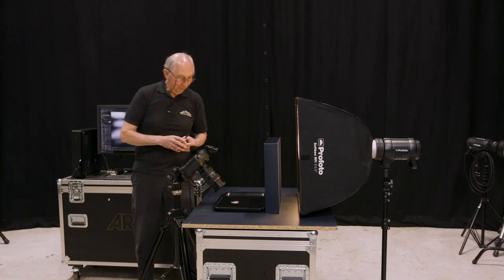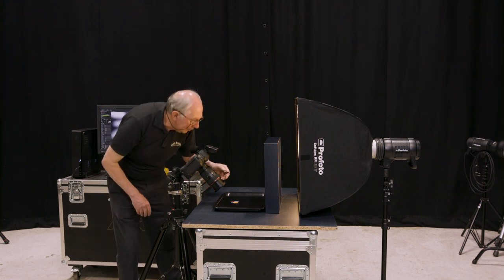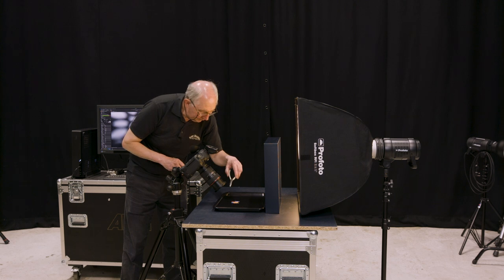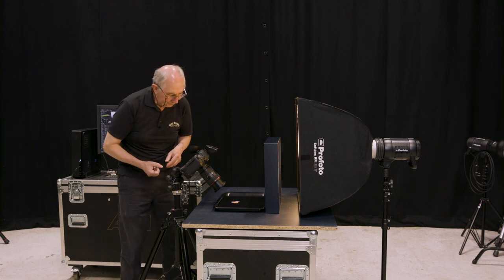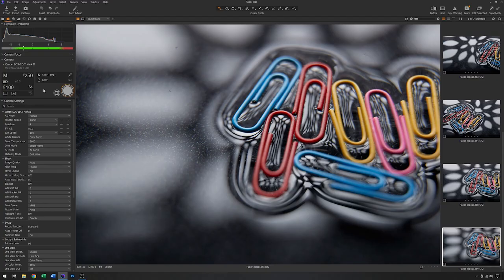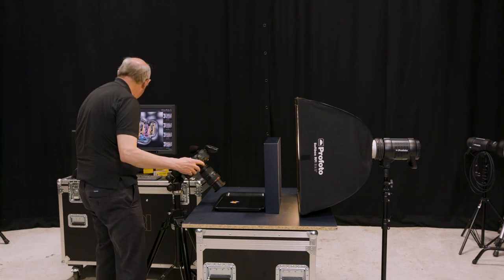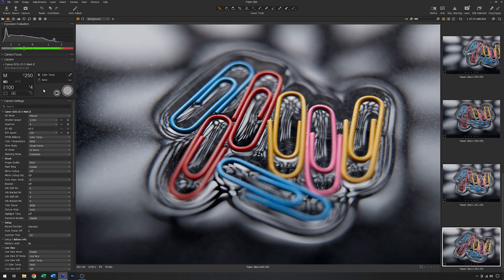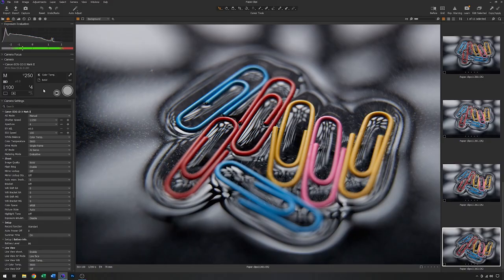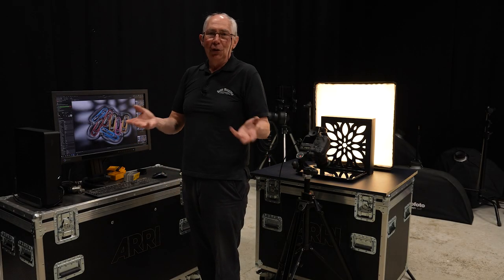I'll look through the viewfinder and just move that slightly over. We'll just grab a few images just to give a choice. There we go. So with that now captured, the next thing to do is just go into Photoshop and finish off the image.